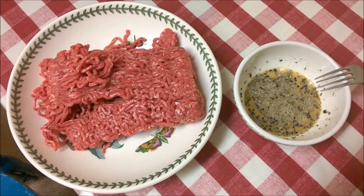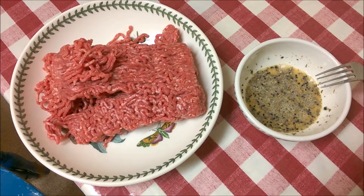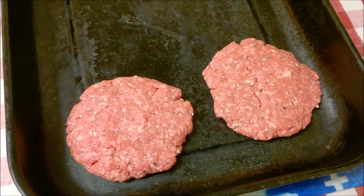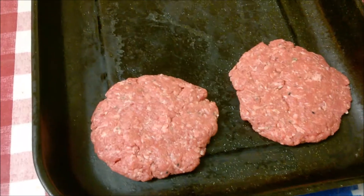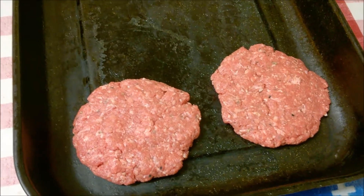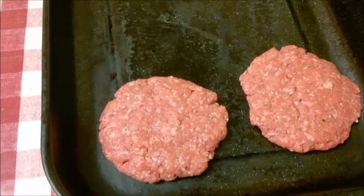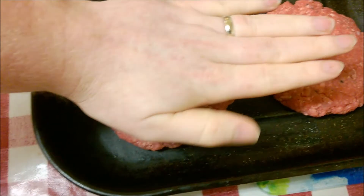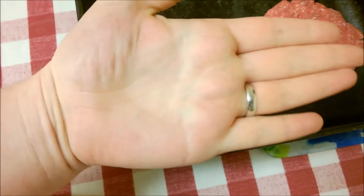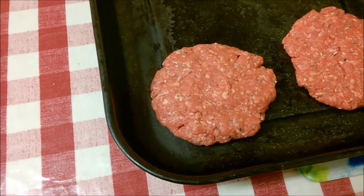For dinner I'm making burgers, and since it's just me and my sister eating, I'm going to make meatballs with the rest of the meat. On the right we have an egg with salt, pepper, ground coriander, sage, and black onion seeds — that's our seasoning. On the left we have 500 grams of beef mince. I'm going to put the egg into the mince and mix it by hand.